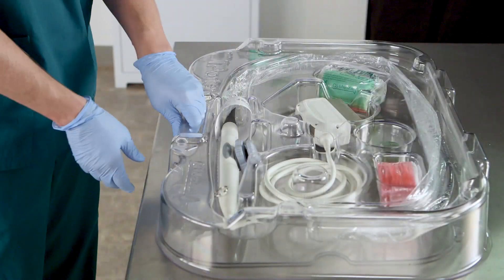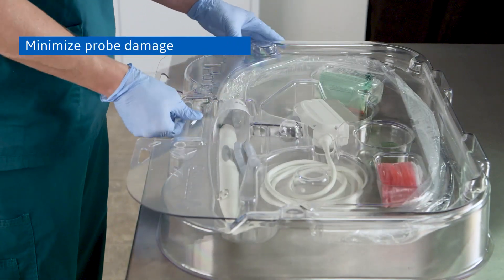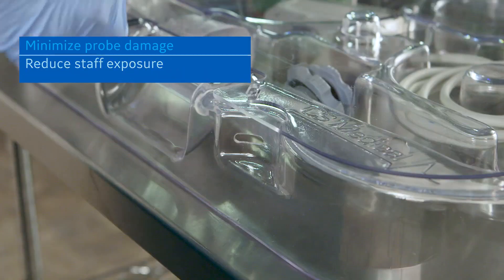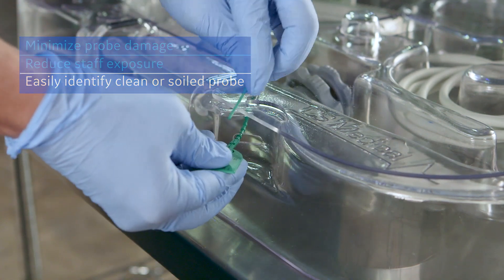The T-Porter is designed to transport TEE probes. It helps minimize the risk for probe damage and provides a barrier to soiled TEE probes, reducing staff exposure to hazardous material. It uses a green tie band to indicate that a probe is ready to use, or red to identify a soiled probe.